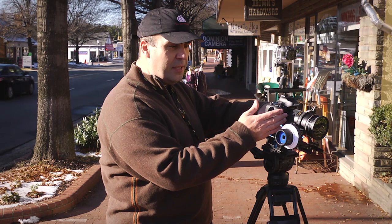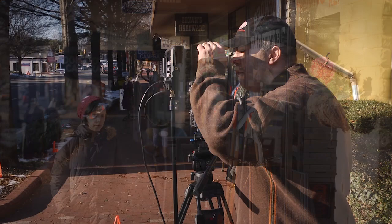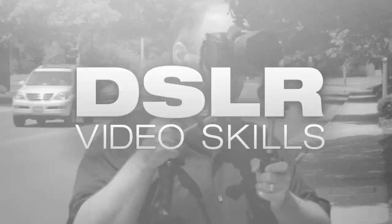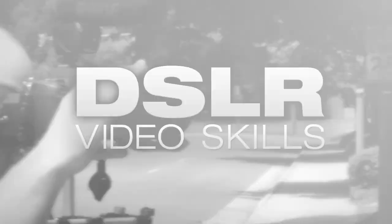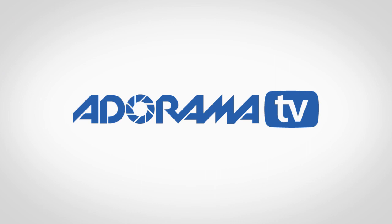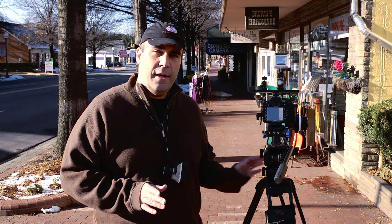Today on DSLR Video Skills, I'll show you how a follow focus can come in handy to get repeatable, sharp focus in your video shots. This is Rich Harrington from AdoramaTV, and I'm walking you through how to use the follow focus. This is a common piece of equipment that a lot of folks use when shooting video on a DSLR or a digital cinema camera.